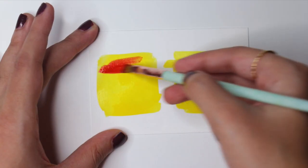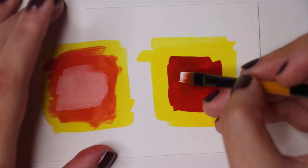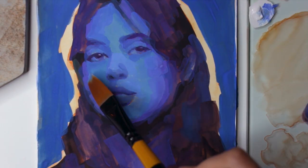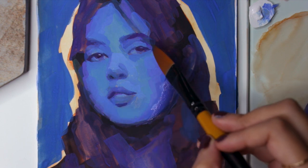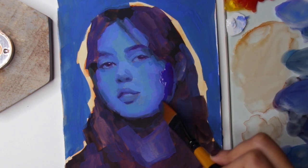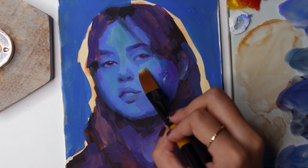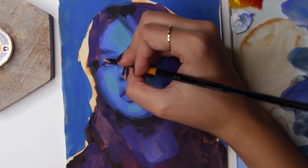Be gentle and don't paint over and over in the same area, as you will end up lifting paint, which will be quite frustrating. To avoid muddy colors, always allow the layers beneath to dry completely to keep the layers above fresh looking. If you're used to using opaque mediums like acrylics and oils, you have an advantage in learning it a bit quicker, as you're already used to using thicker paint and white to lighten colors.